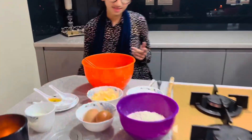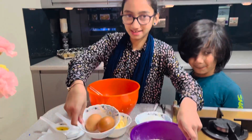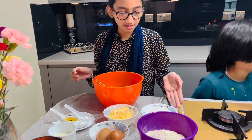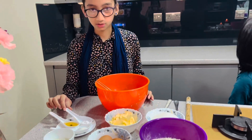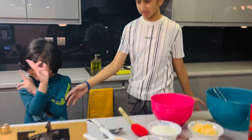Okay Elizabeth, tell me your ingredients too. So here I have the flour, two eggs, milk, sugar, butter, baking powder, vanilla extract and baking soda. Okay, so this is the challenge — cupcake cooking.